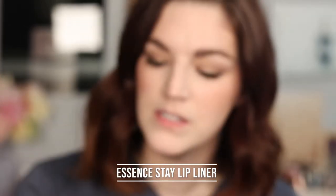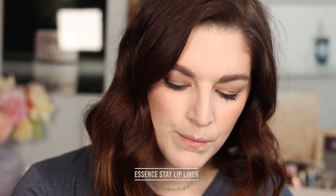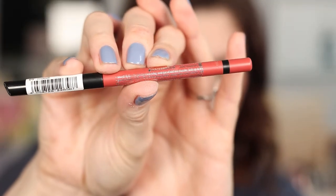We're almost done — just lip liner and lipstick left. When I went into Ulta, the workers were running around looking for a waterproof lip liner and there weren't any in the store. But I found this online: it's from Essence — their Stay Lip Liner, 8-hour waterproof with sharpener. It actually says waterproof right on the packaging. I have the shade Mood. It's pretty creamy, and it applied very easily and beautifully.